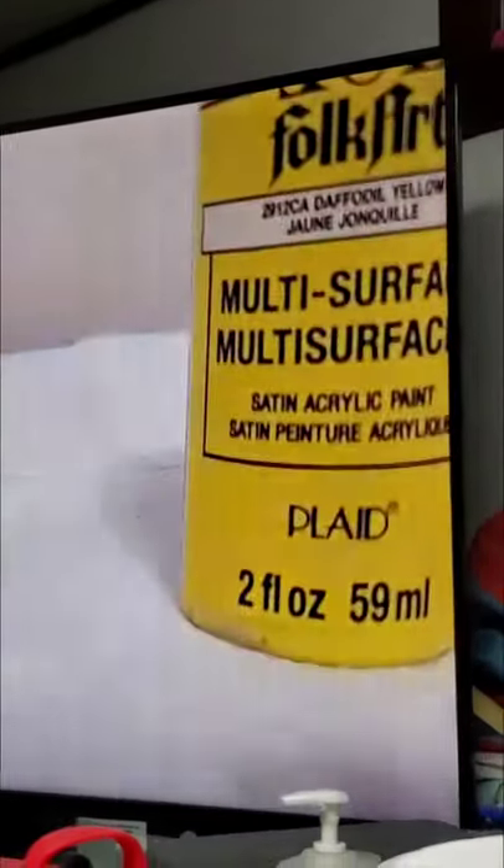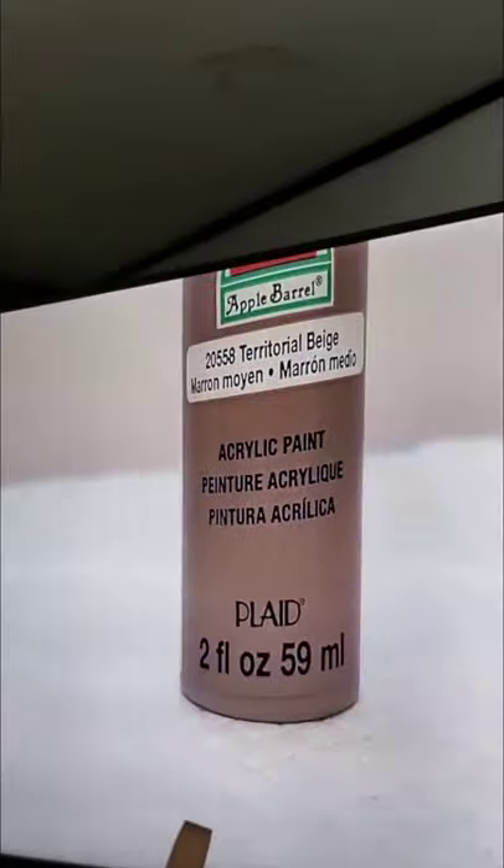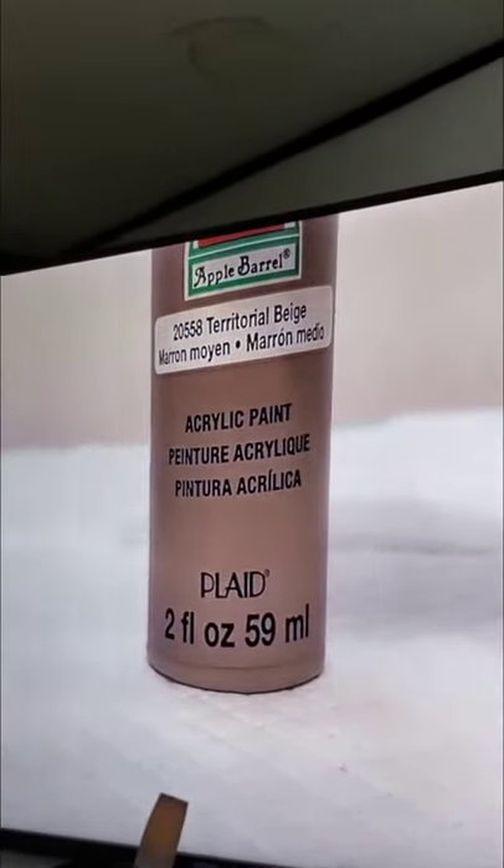If you want a lighter yellow undertone, you could use Daffodil Yellow because I can't find the yellow that she requested. This is territorial beige — I haven't even used it. That's more for hair if you're going to do painted hair.